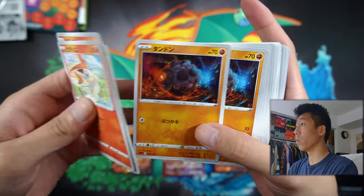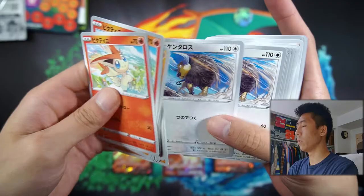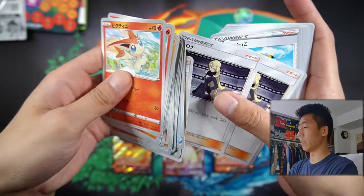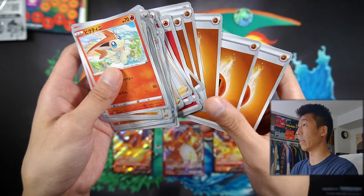And then we'll get into the deck. We have a Victini, we have Zygarde, Rolly Coley, we have a Torkoal, Colossal, Tauros, Quick Balls, Incense, Rare Candies — all the things you really need to have a decent deck. We have the Poggy Case, we have Hop, we have Milo, a bunch of Fire Energies, and a bunch of Fighting Energies.